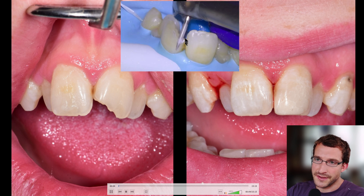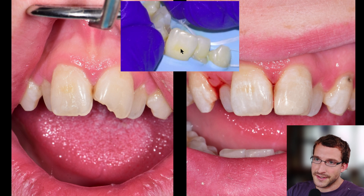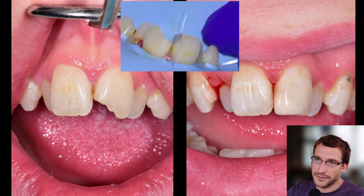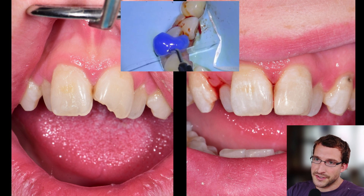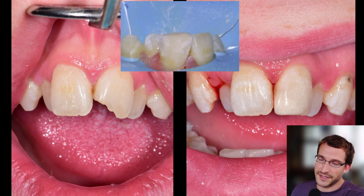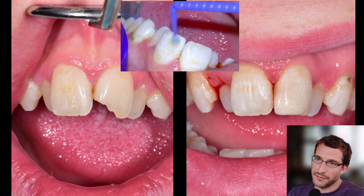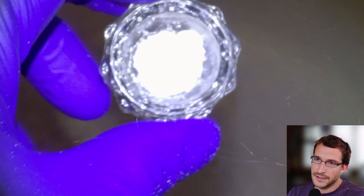We're going to make a retentive notch in the lingual surface, do a facial bevel for aesthetic blending, matrix it with a mylar, precondition with phosphoric acid, restore with Equia Forte, and then trim it back and varnish it with an unfilled resin. So we'll get into the full procedure footage here.